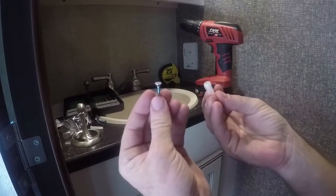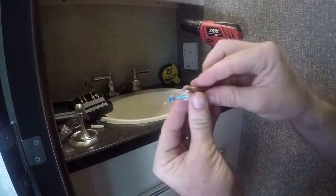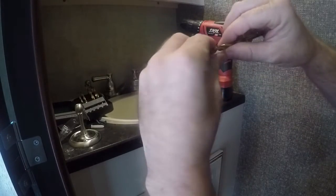Anchors work really good to make sure that the screws are going to hold. Make sure that the drill bit is the same size as the anchor.